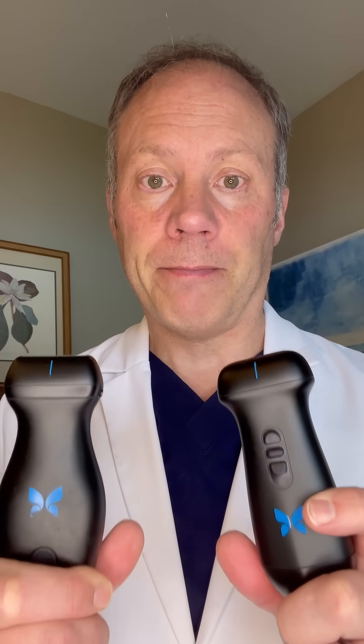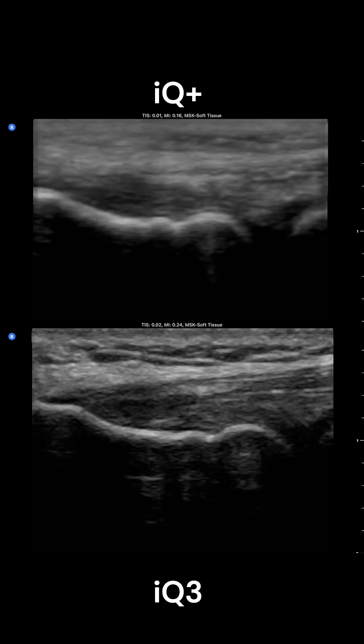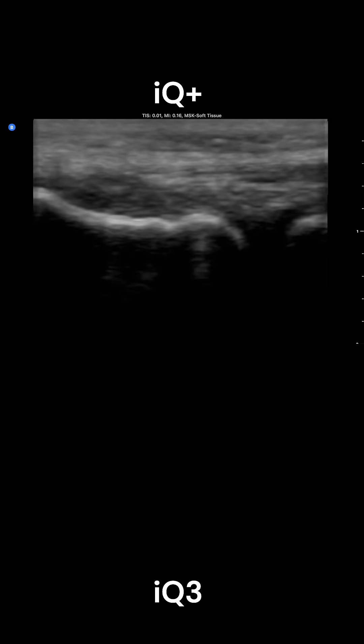Musculoskeletal, vascular, small parts — they have now increased the frequency all the way up to 12 megahertz, which is pretty comparable to most linear probes you'll find on the market, and it has made a big difference in terms of image quality over the old IQ+. Here's a common extensor tendon on the same patient. You can see the IQ3 on the bottom is much sharper and more detailed.